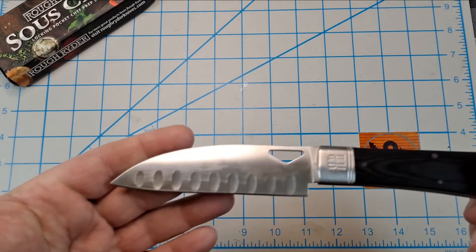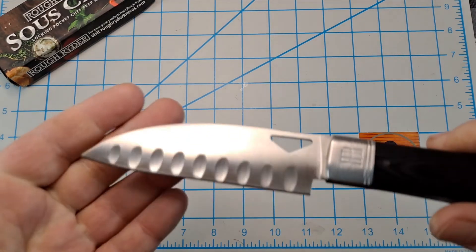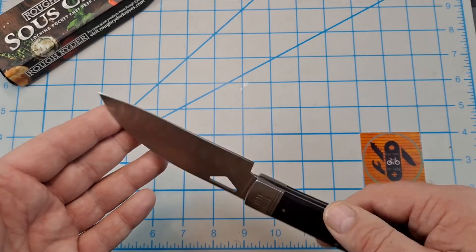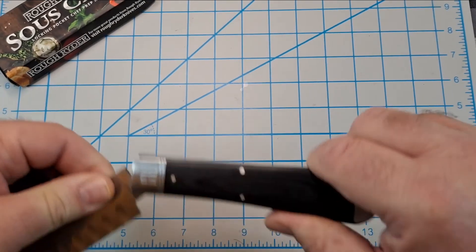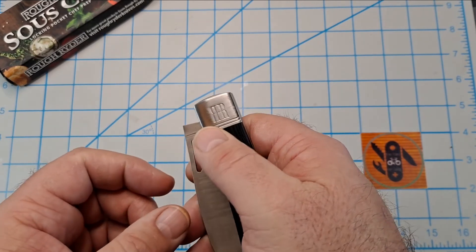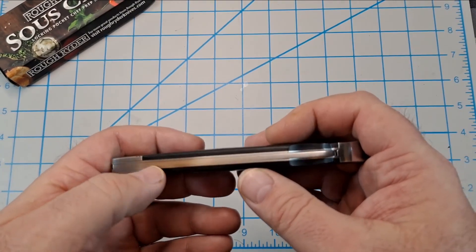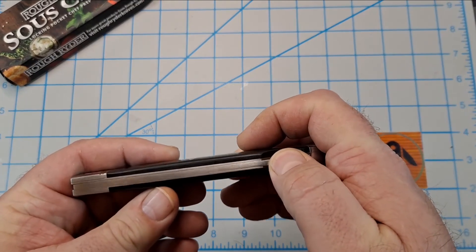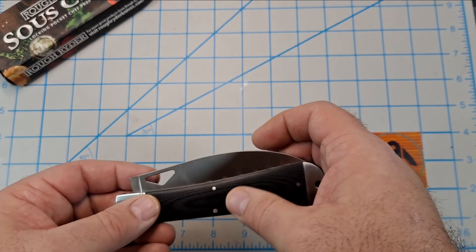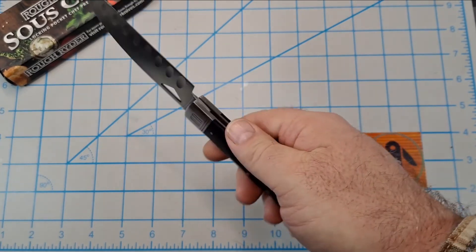Overall fit and finish: it's got a satin finish on the blade and if I didn't have fingerprints all over it, it's actually very nice — does show fingerprints though. The overall fit and finish of the scales is great — there are no gaps between the G10 and the bolsters. There's a slight gap down the back but you get that with lockbacks a little bit. The pins are just flush and you really can't hardly feel them. This thing is just a heck of a cool looking knife.